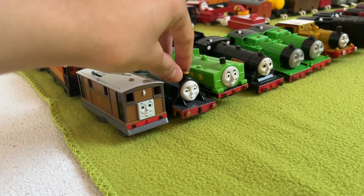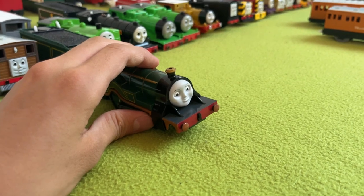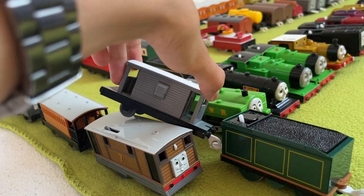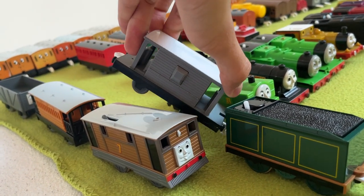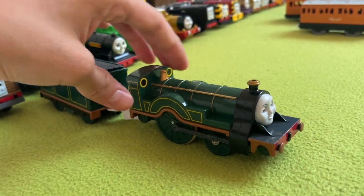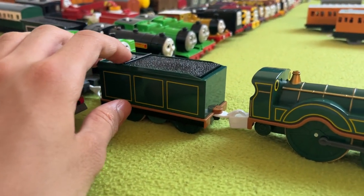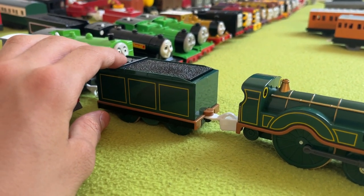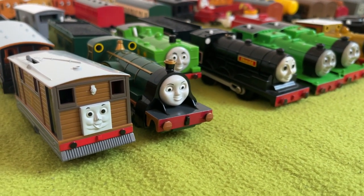Next up, we have Emily. Fun fact — this is the first time Emily has been out of her box. She comes with this brake van, which I did take out of the box because it's a really good-looking brake van for videos. I love this big wheel — it's so cool. Playroll Emily is also an astounding model. It's so beautiful, although I do think her tender is a bit big. You're going back into your box in a few.